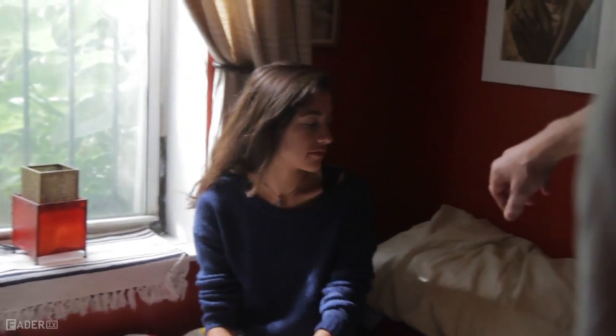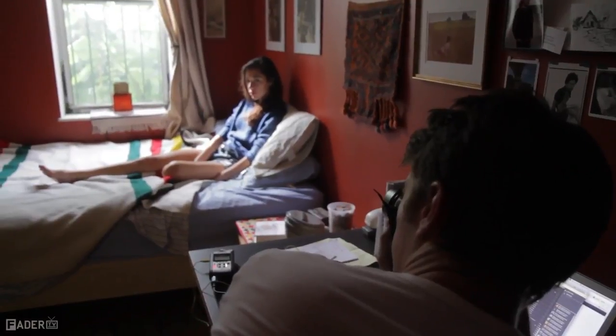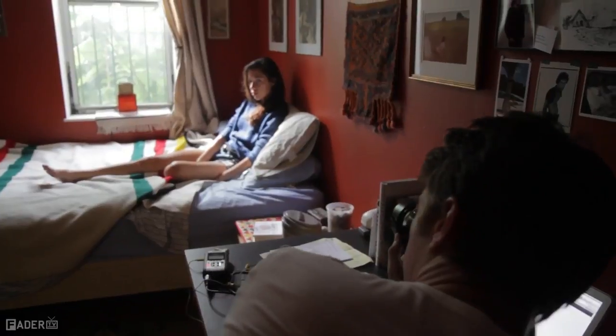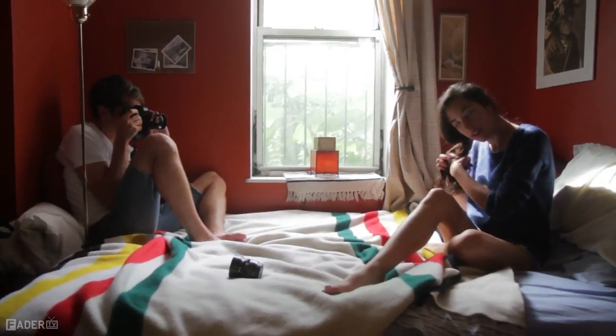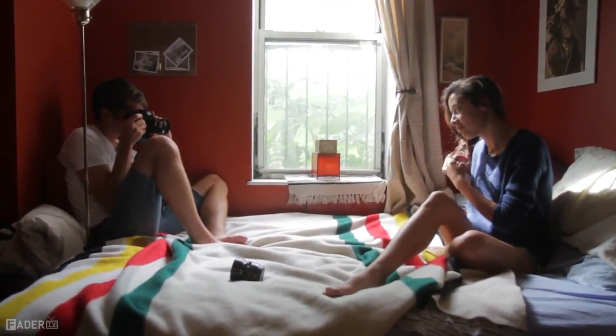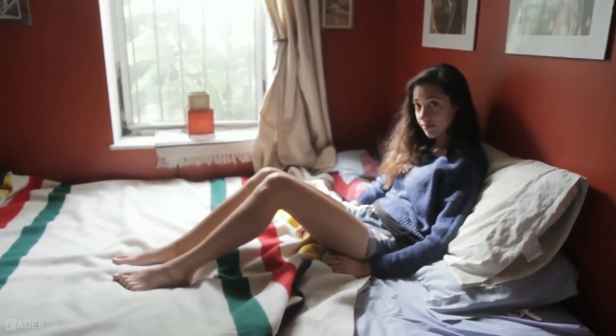For the Fader stuff that we typically put in the magazine, we like a candid and documentary feel. In this situation I'm putting Sarah in a certain location and directing her a little bit, but at the same time trying to respond to what she does and react to what's happening and what I'm seeing in front of me.